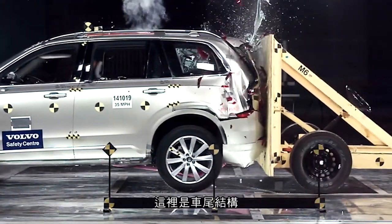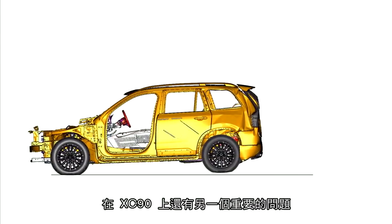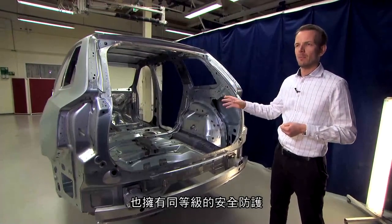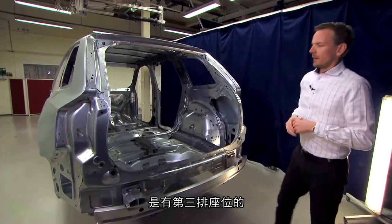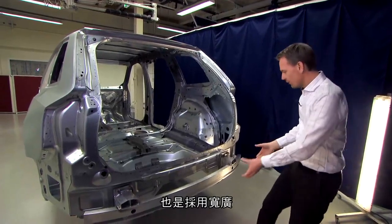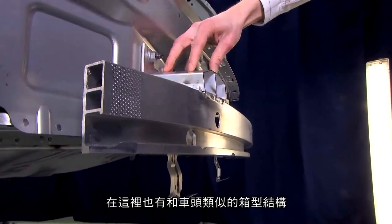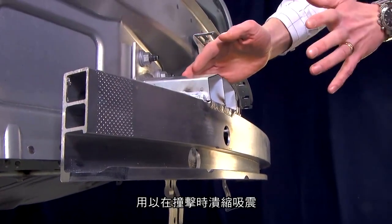Here we have the rear structure of the car, which is very important for rear crash performance. The main challenge for this XC90 is to ensure an equal safety level for the third-row occupants seated in this position of the car. The basic principle is similar to frontal crash: we have a wide aluminum bumper beam with a high section for spreading the forces, and here we have the crash box.